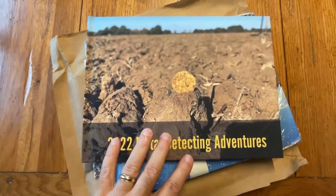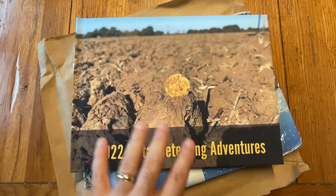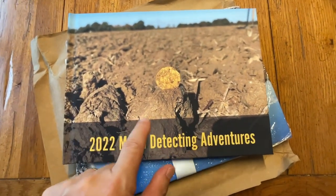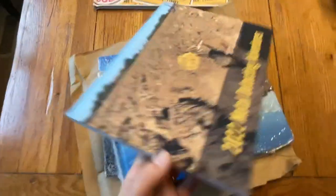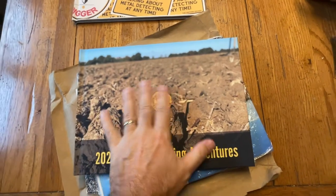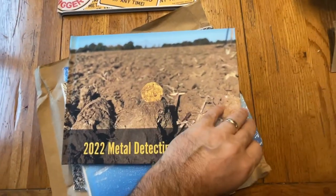I took advantage of a coupon that they drop a few times a year that offered a 70% discount. So I think my actual cost of each book was about $35 to $37 a piece. Pretty reasonable, I think, given the quality.